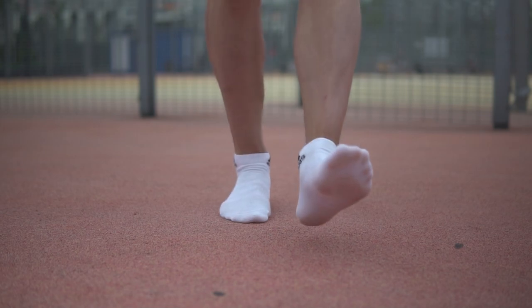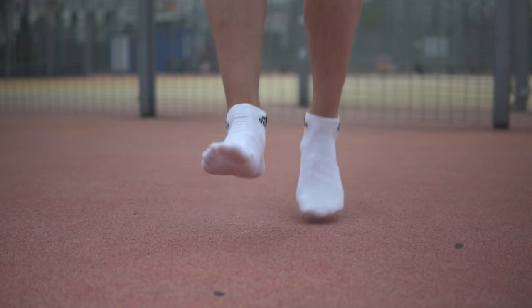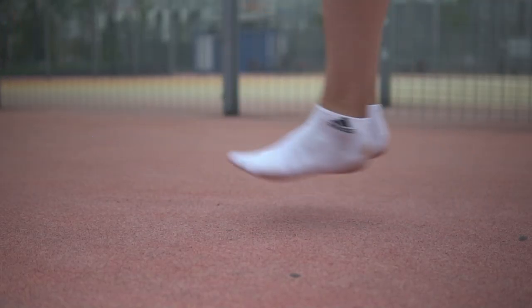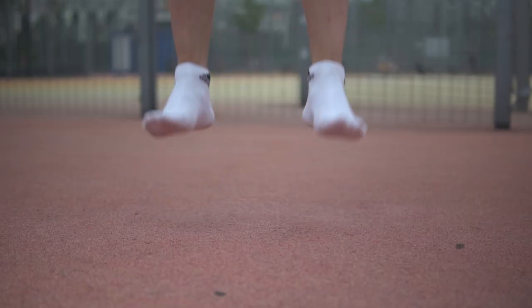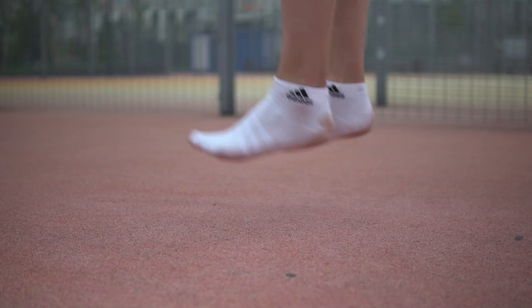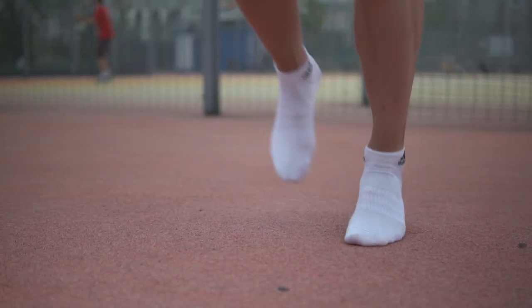Now let's do some jumping. First is jumping from one foot to another — see how you should land and push at the toe. Then goes jumping on the spot; again, you should only use your toes.